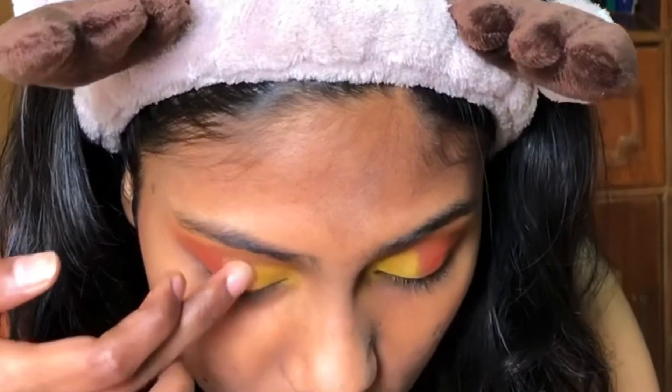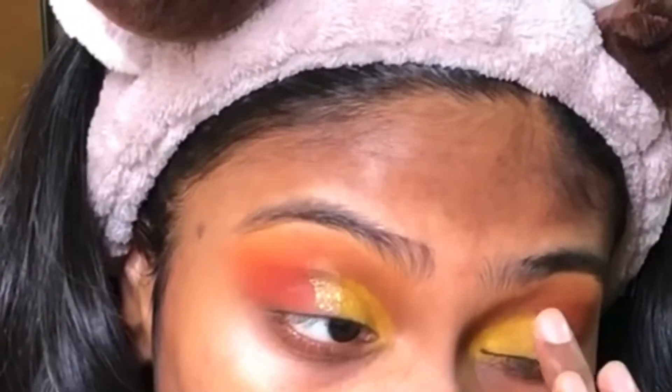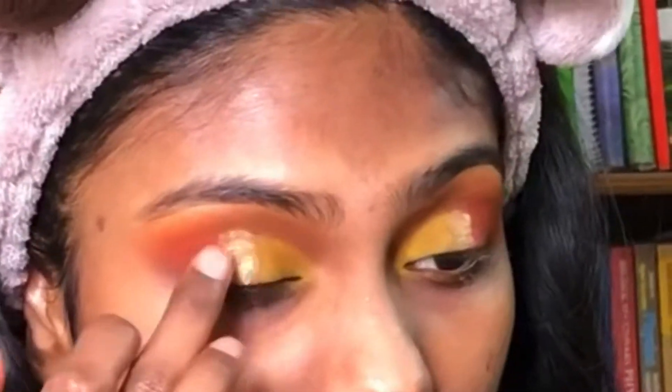Going back to the JCat Beauty palette, I'm taking the green-gold shade and applying it to the middle section of my eyelid.